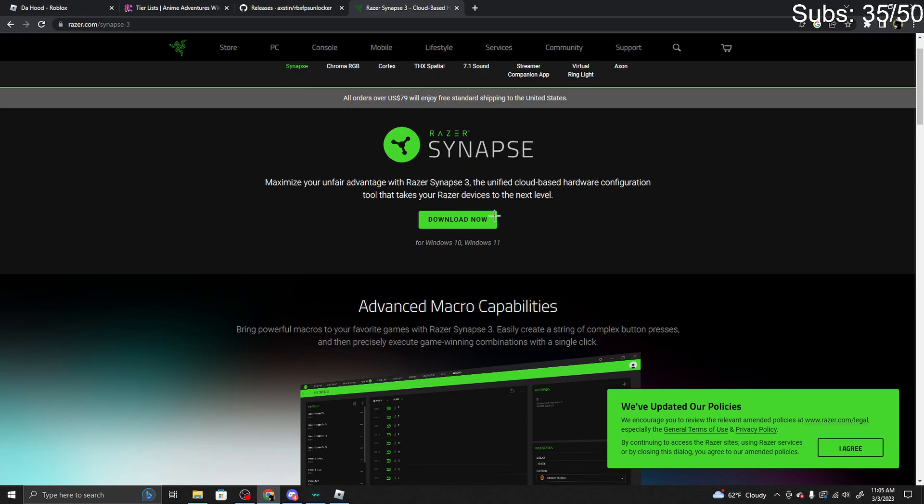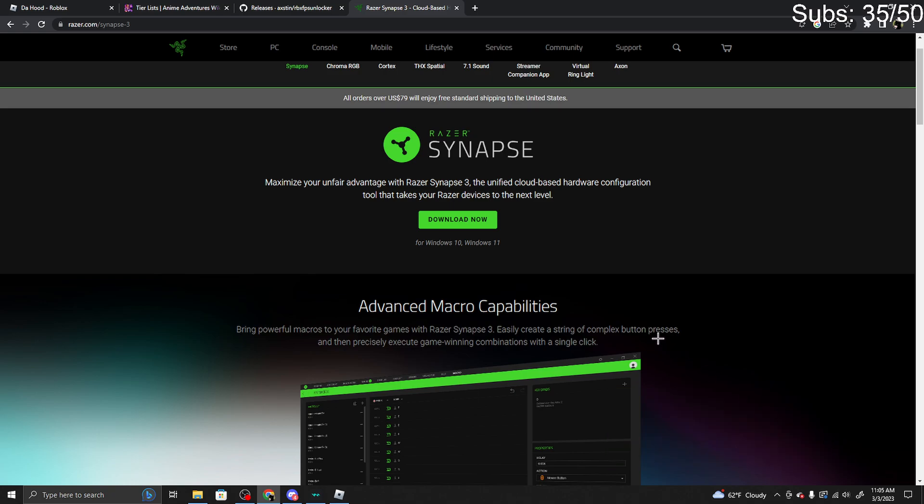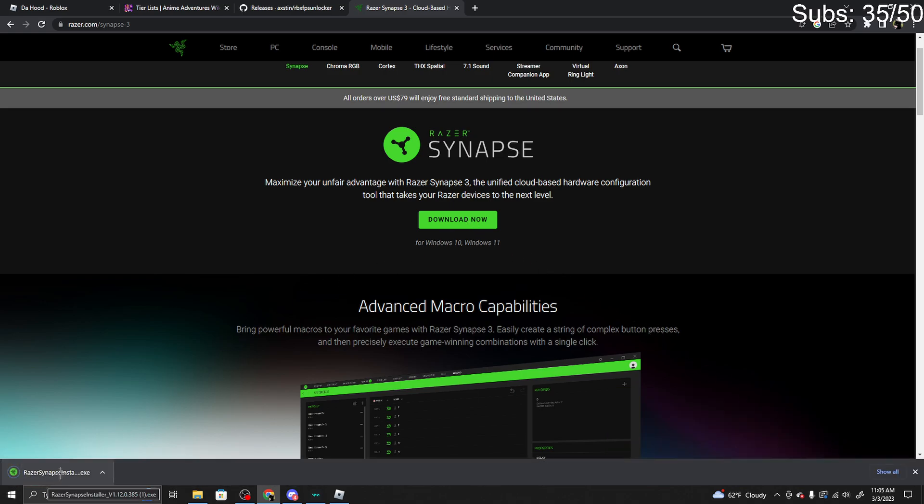I'm about to get a Razer V4 Mini but that doesn't even matter. First you want to start by clicking download now and then opening it up. Allow it to make changes to your device — please do that because if you don't it's not going to work.